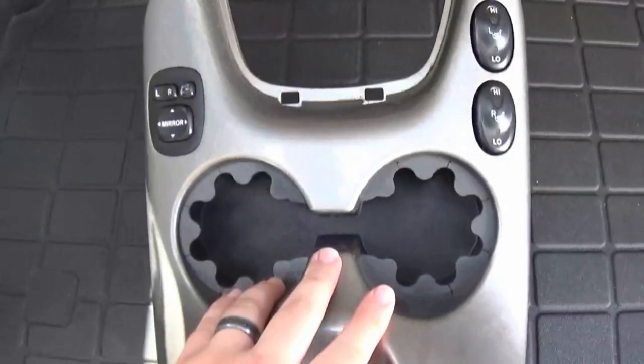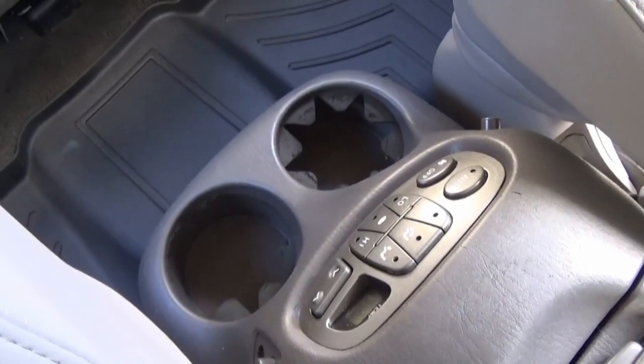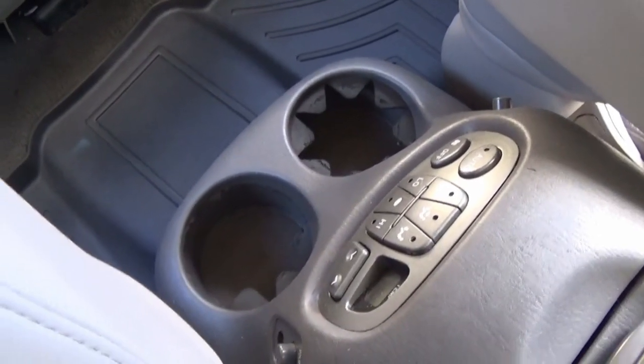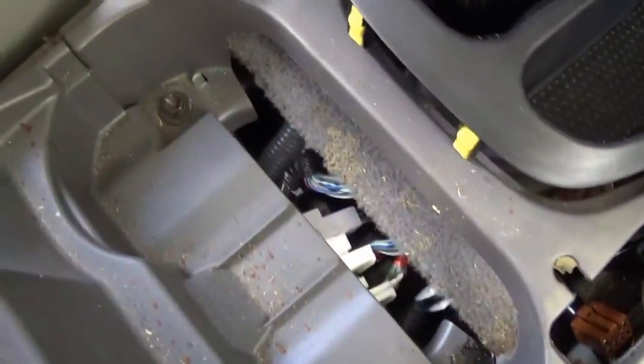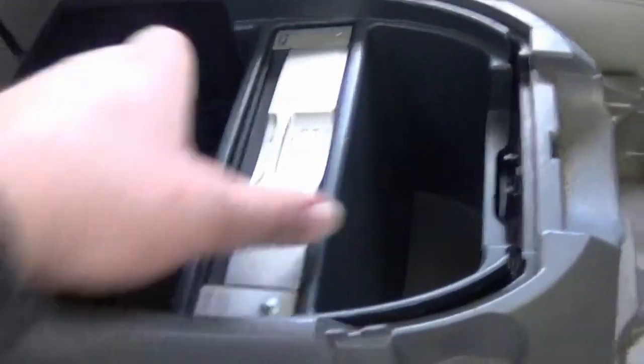Now let's do the second row seating cup holders. To get to the second row cup holder inserts, we need to remove these two ten-millimeter bolts up front along with the two ten-millimeter bolts in the center console. Got those four screws removed.